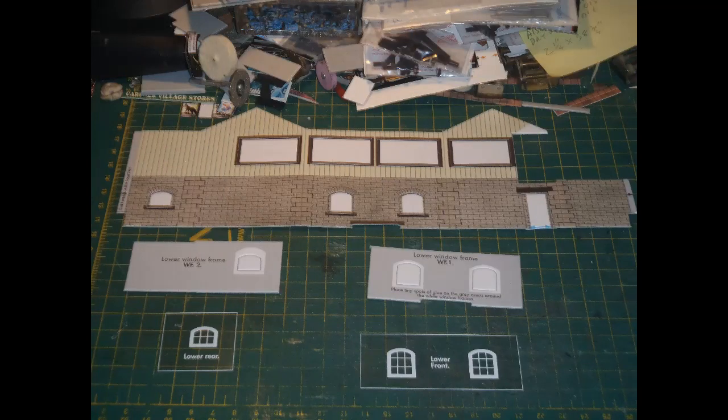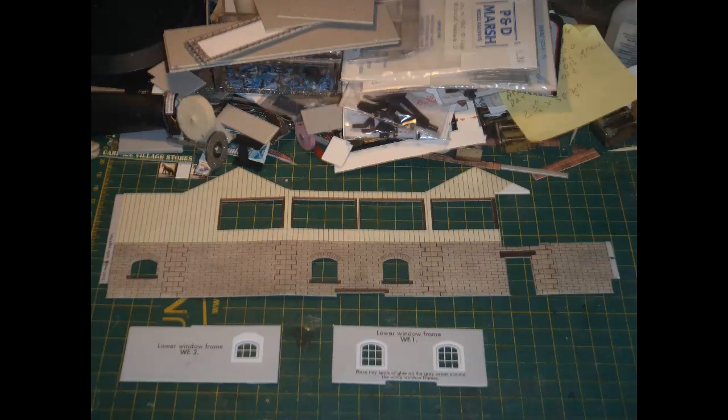I decided to go with the stone finish, again basically just for a change, as all my other signal boxes were brick-built. I never follow the Metcalfe instruction idea of separating all of the parts out at the start and arranging them in a builder's yard, as they call it — I feel that would just take up more space, likely confuse me, and probably lead to losing parts. So I keep the sheets to the side and only take out parts when I'm ready to use them. Here are the parts for the main box walls: the walls themselves, window frames and glazing parts. All of the blanks for the window and door openings are removed — they generally pop out quite easily with Metcalfe kits. This kit perhaps needed a little bit more persuasion than usual with a knife here and there, but it was still fairly straightforward.